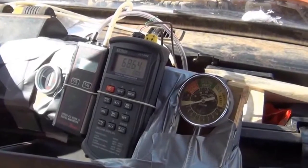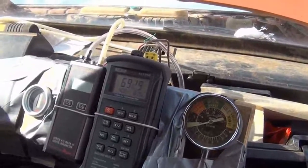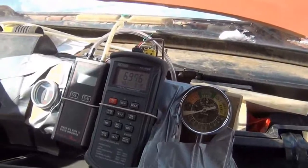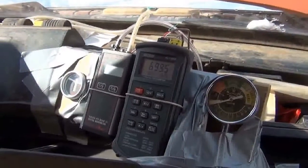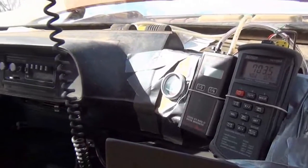The gasifier has been running now for maybe 3-4 minutes and we're up to about 700 degrees on the hearth. Once we start hitting 1200-1300 degrees we'll be ready to switch it over. In the meantime we'll start the truck up and warm it up.